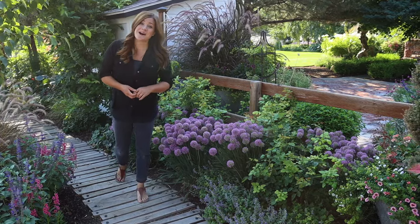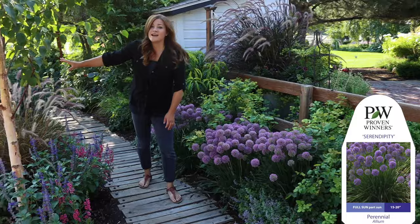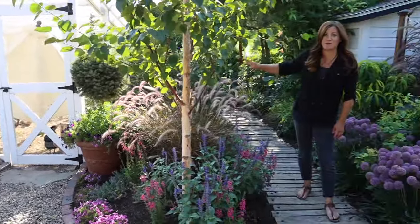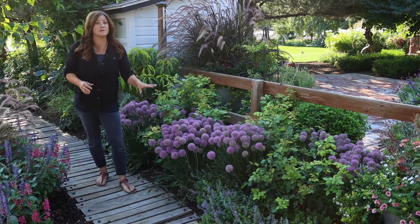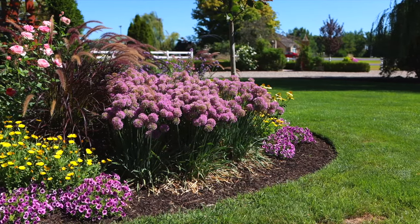Today I want to talk about Serendipity alliums. We're standing here near our chicken coop in the cottage garden. These are still in the shade — we're here in the early morning. The other Serendipities we have are in full sun already, which is what they want, in front of our gazebo, and they're absolutely phenomenal.